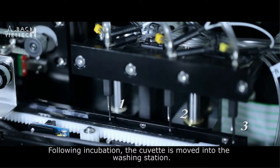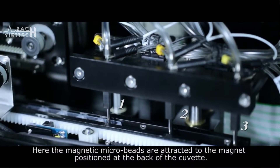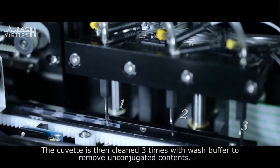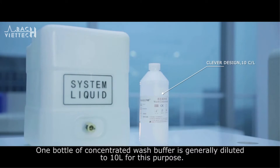Following incubation, the cuvette is moved into the washing station. Here, the magnetic microbeads are attracted to the magnet positioned at the back of the cuvette. The cuvette is then cleaned three times with wash buffer to remove unconjugated contents. One bottle of concentrated wash buffer is generally diluted to 10 liters for this purpose.